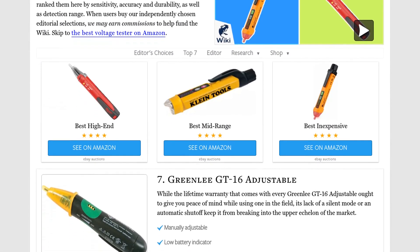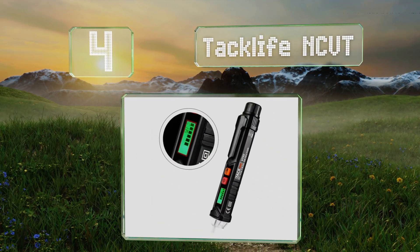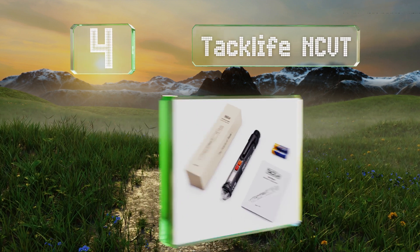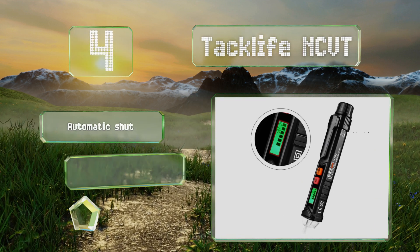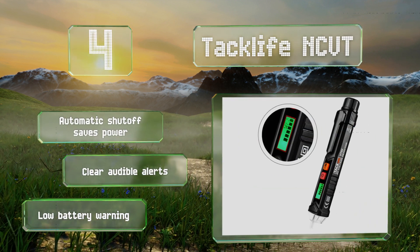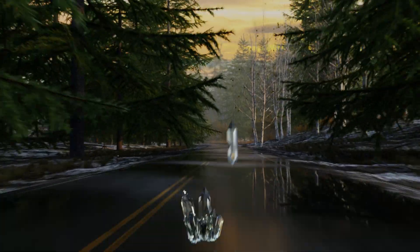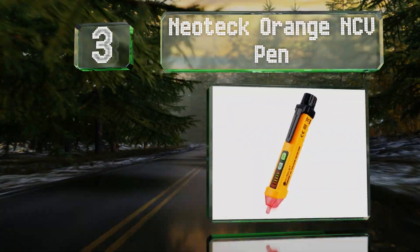At number four, the Taclife NCVT uses a bar indicator to show the strength of an incoming signal from a wire or electrical outlet. It has a button that can toggle sensitivity to lower ranges and help reduce false negative readings from wet wires and weaker electric fields. It features an automatic shutoff that saves power, clear audible alerts, and a low battery warning.